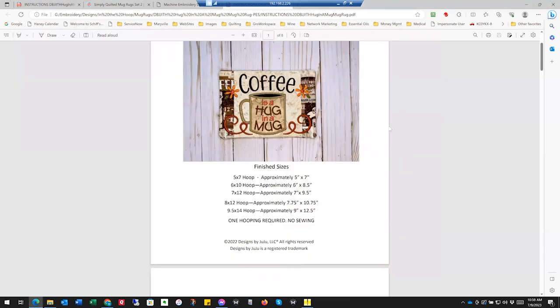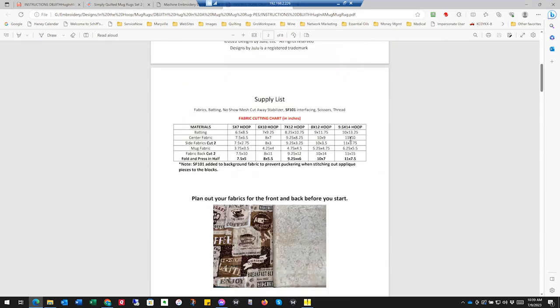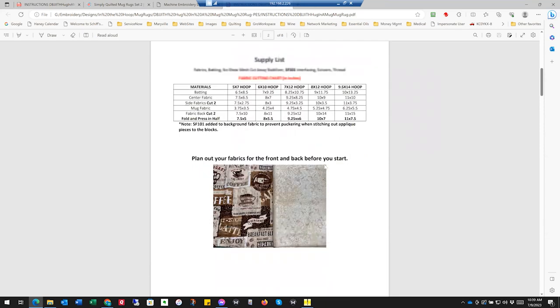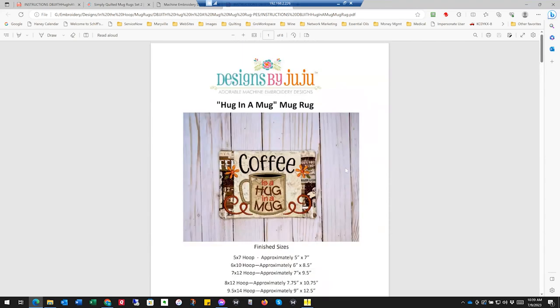You're going to have to go out and purchase this pattern. Or if you don't care for this one — maybe you're not a coffee drinker — you could find a wine one or a quilting one. Either way, you can still follow along with the basic concepts here. Pick out what size you want. Here you have your supply list depending on what size hoop you're going to use. She's talking about planning out your fabrics — your front and your back — so you like how they look.